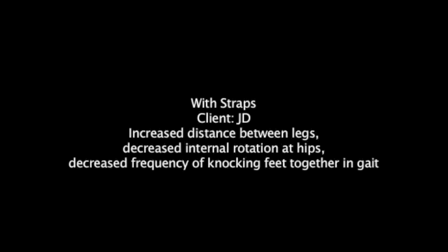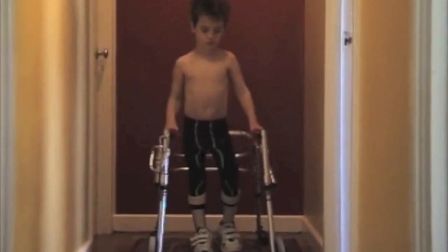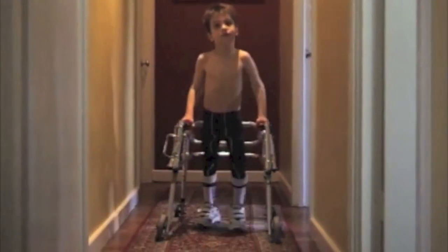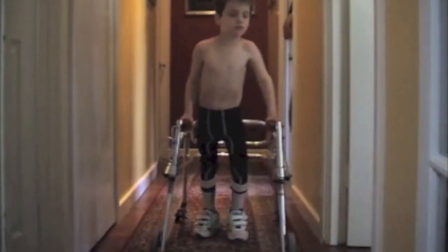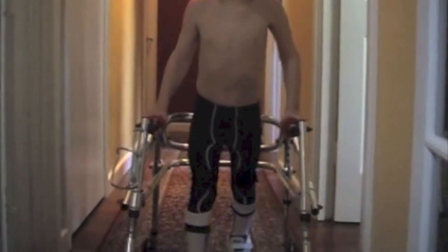With the brace in situ, there is a significant difference in JD's walking style. As you can see, the legs are more separated, the hips are rotated in a more externally rotated position, reducing the knock knee effect. There is a reduced incidence of knocking of the feet together and he is clearing the ground more competently with walking.